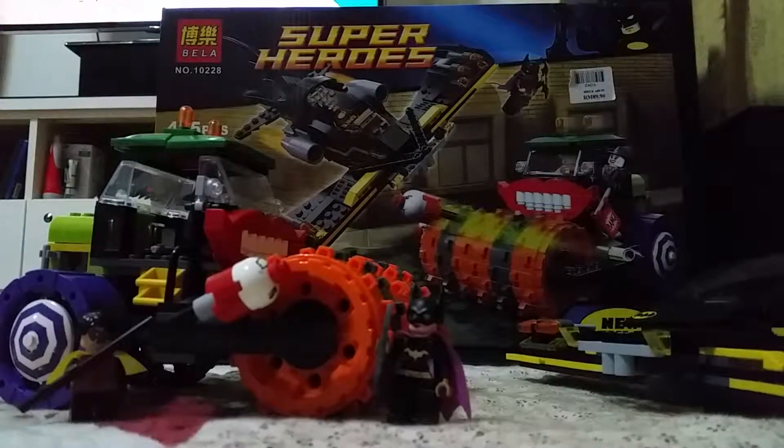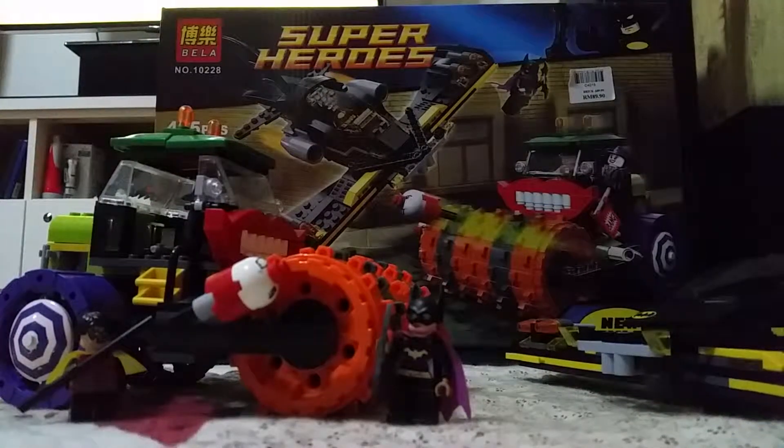Hello guys and welcome back today. We're going to do something new and special. This is a comic — Joker's Steam Roller.